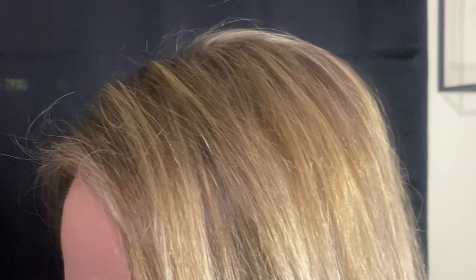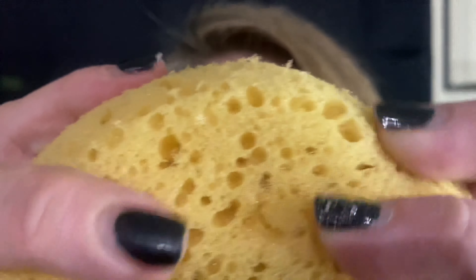Looks good. We're gonna have to get some face cleaner. I'm gonna use a sponge to apply it.